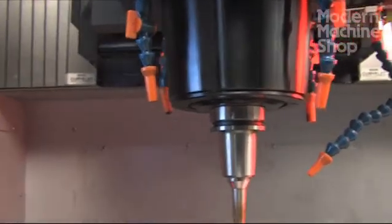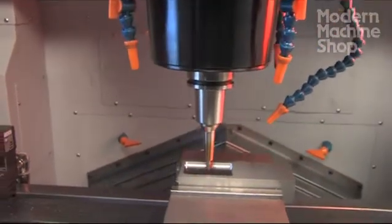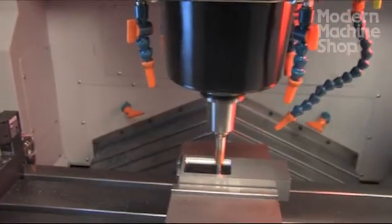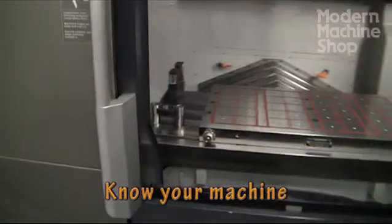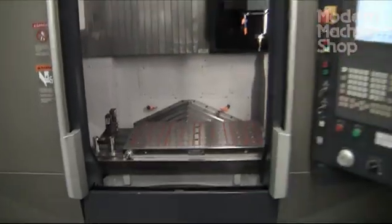We are roughing with a 2,000 stock allowance so that when we get to the finishing stages, we have minimal material remaining to remove. Knowing our machine, tool holders, and cutters helps us mill close to the final dimensions with confidence that we won't violate the final dimensions.